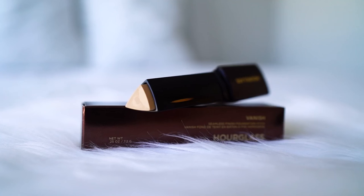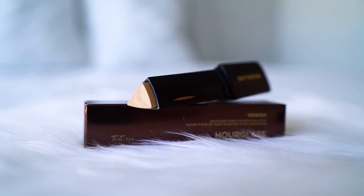Now onto the foundation. The packaging is a triangular stick — you just twist it up and the product comes out. According to the Sephora website, it claims to be a long-wearing foundation stick with the coverage of a concealer, fluidity of a liquid, and weightlessness of a powder for invisible full coverage. It's also described as a waterproof formula that provides 12-hour coverage, and the innovative formula adjusts to your body temperature to effortlessly blend into the skin.